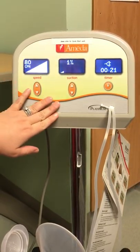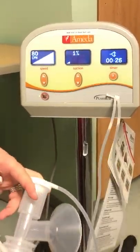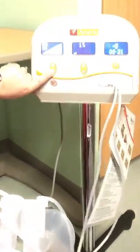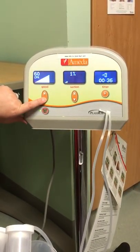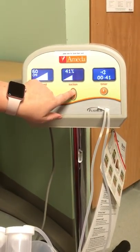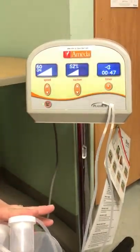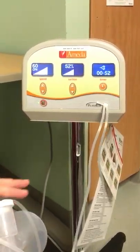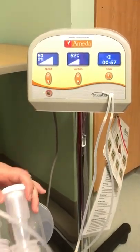The mom will utilize the pump at this speed and suction setting until she gets milk letdown, which is when she'll see milk fall into the bottles. Once there's milk letdown, you need to slow the speed down by holding the down arrow, and then turn the suction up — it goes from one to a hundred percent. The mom would find where she's comfortable, as that action stimulates the way a baby eats once letdown has occurred, helping the pump mimic normal breastfeeding to effectively empty the breast.